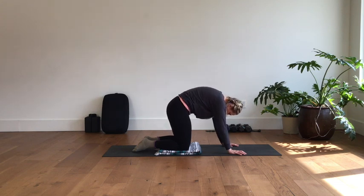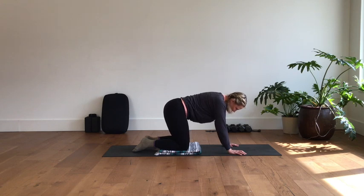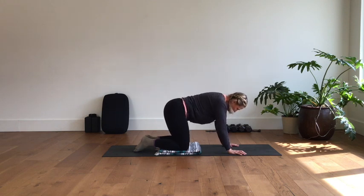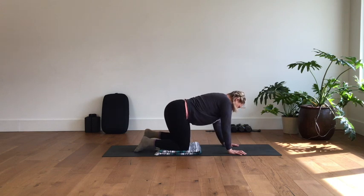Come out to a neutral position and just wag your tail from side to side. The head and the tail move in the same direction — thinking of how you can laterally flex the spine, as if you're drawing a line across the horizon with both the tail and the head. One more time each direction to get a little movement in those vertebrae.